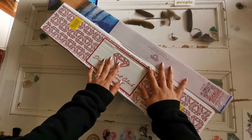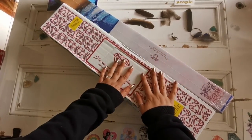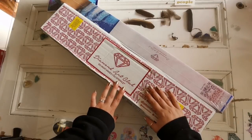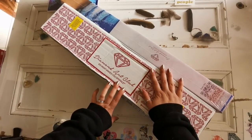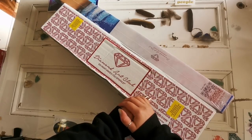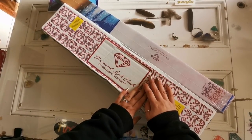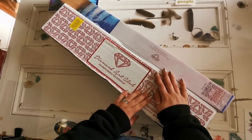Hello everyone and welcome back to my channel. My name is Rachel Ray and today I have two Diamond Art Club unboxings. These two diamond paintings have already released — these are not sneak peeks. But I thought I would share with you in the same style as I do sneak peeks for Diamond Art Club. I thought I'd share with you these two canvases.